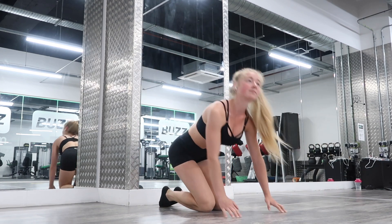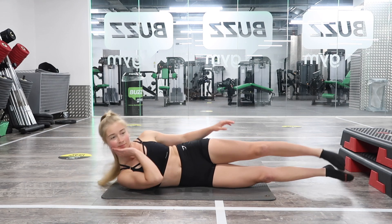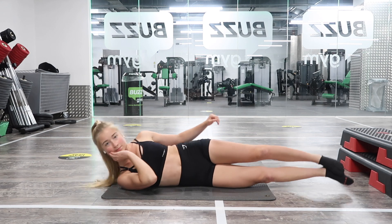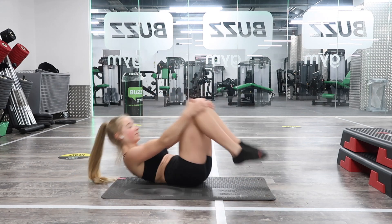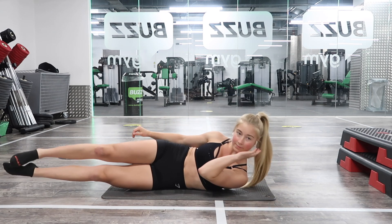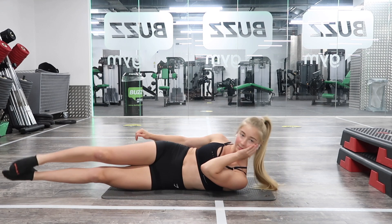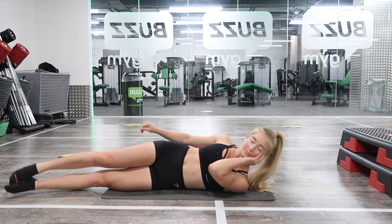Into our last set of side crunches — then just a couple more exercises to go. One, two, three, four, five, six, seven, eight, ten, eleven, twelve, thirteen, fourteen, fifteen. Changing to the other side: one, two, three, four, five, six, seven, eight, nine, ten, eleven, twelve, thirteen, fourteen, fifteen. And relax.